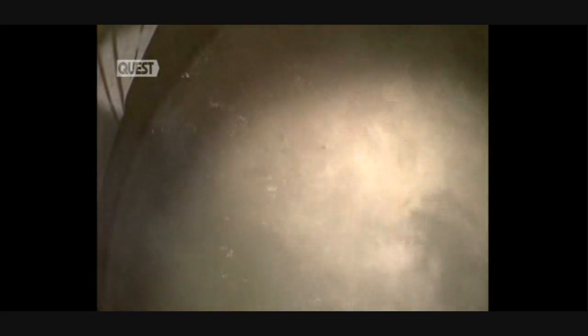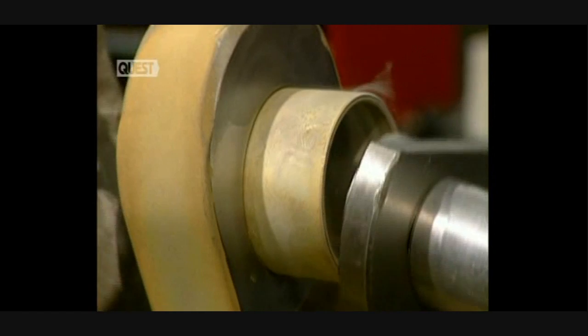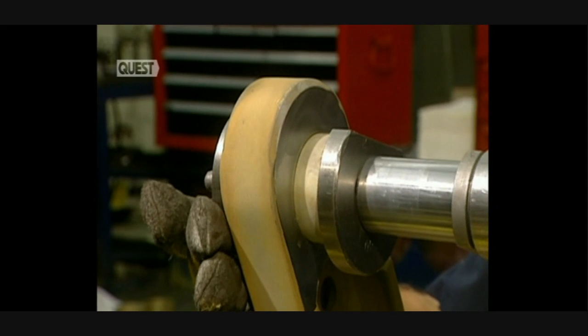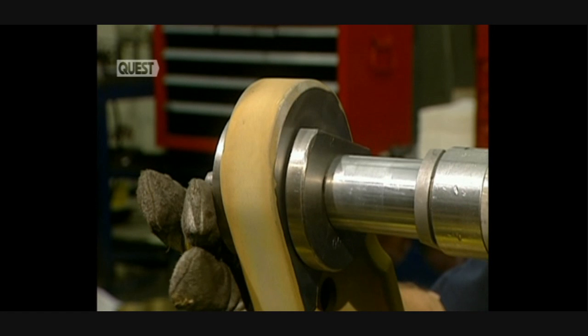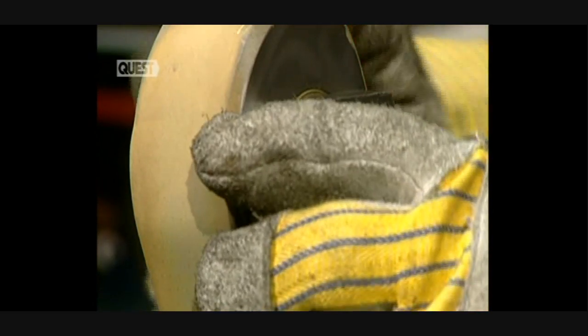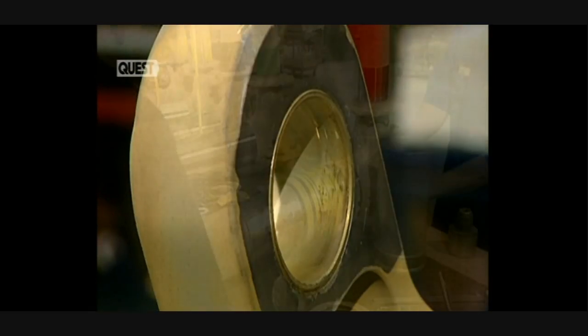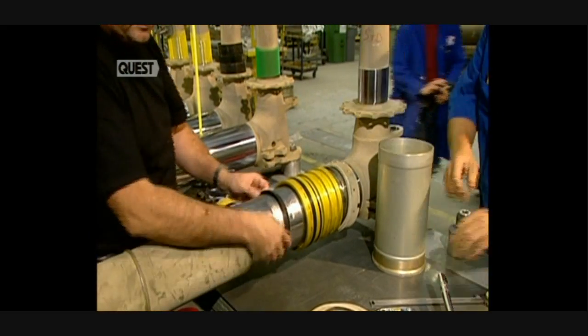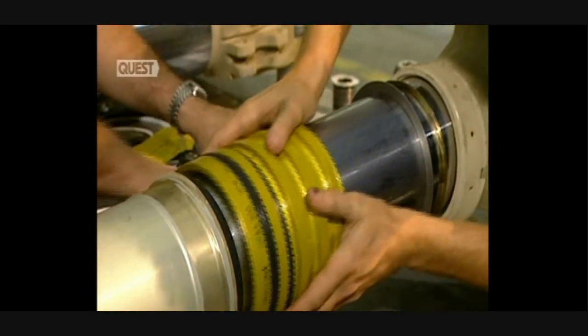Then the part is immersed in liquid nitrogen at minus 129 degrees centigrade before it's inserted into its sleeve. This collar is pushed on with a hydraulic jack. Reheating the collar makes it return to its normal size.